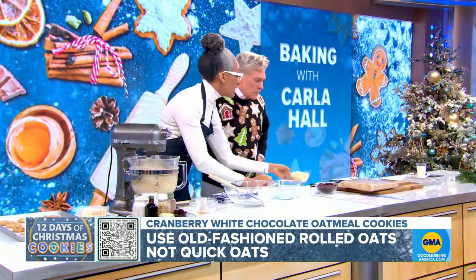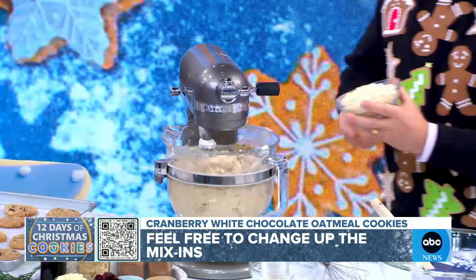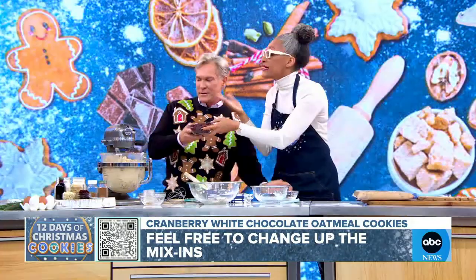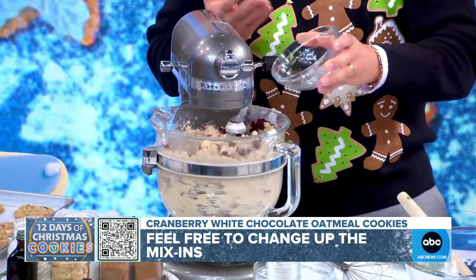Instead of white chocolate, you can do dark chocolate. I kind of like this because it's a little different — I like the flavor of it, because we ate them during the break. Cranberries, but you can mix this up. You can do apricots, milk chocolate, dark chocolate.